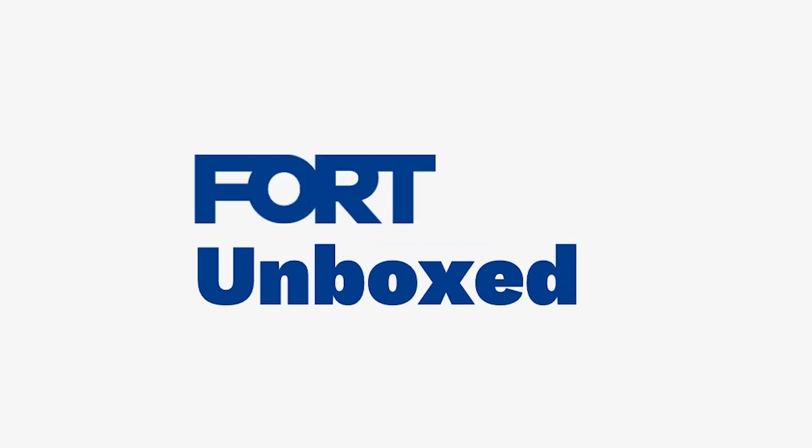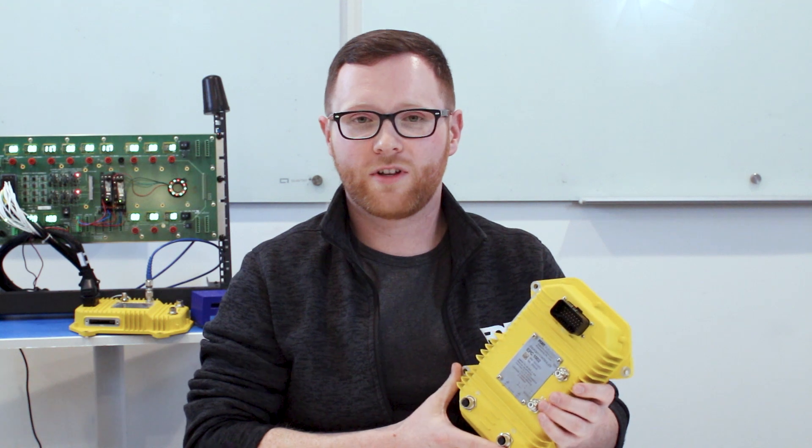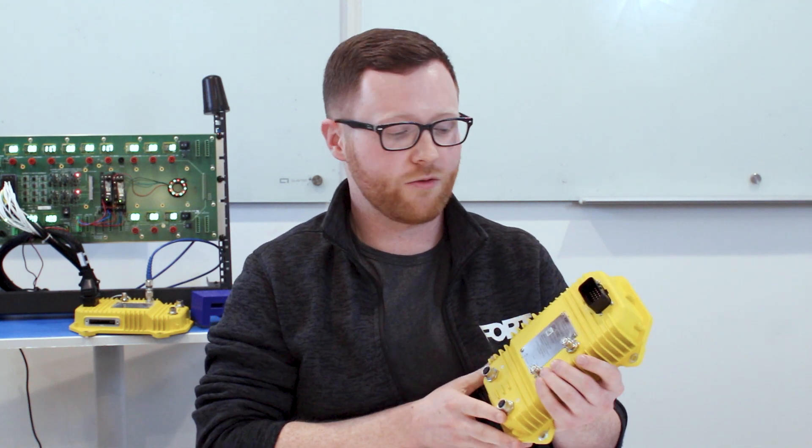Hi, my name is David Adams and I'm the manager of system integration and tests here at Fort Robotics. I'm here today to tell you a little bit about our Endpoint Controller. Here we have an example of the Fort Endpoint Controller, otherwise known as the EPC.